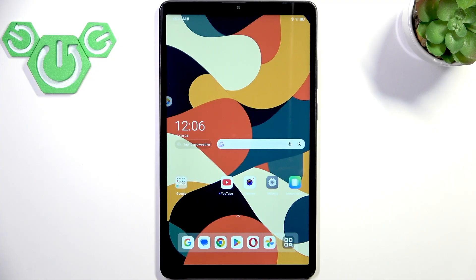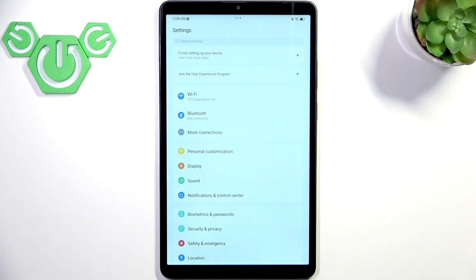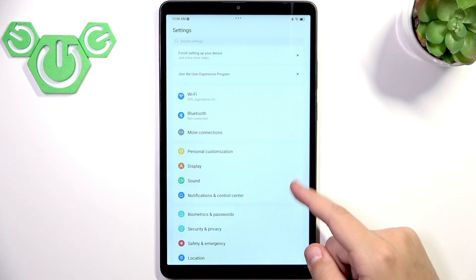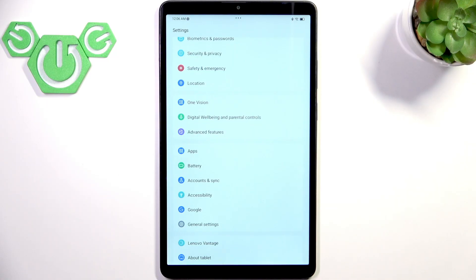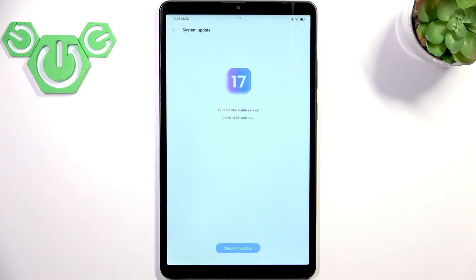After the forced restart, what we can do as a last resort is update our software, because it can fix a lot of issues including the touchscreen not being responsive. Go to Settings and swipe all the way down until you see About Tablet, click on it and go to System Update, then click Check for Updates. Sometimes when you open those settings it will already be checking for updates automatically. As you can see, I have the latest version so I don't need to update my tablet.